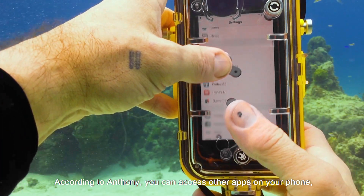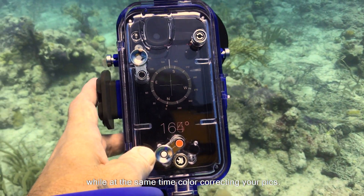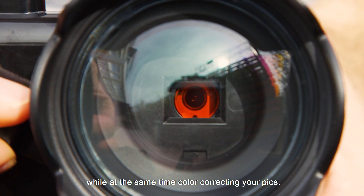According to Anthony, you can access other apps on your phone, like a compass so you know what direction you're heading, while at the same time color correcting your pics.